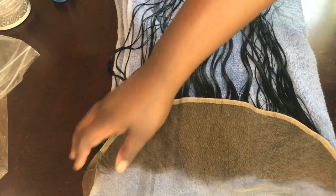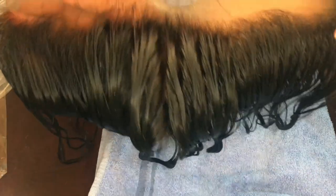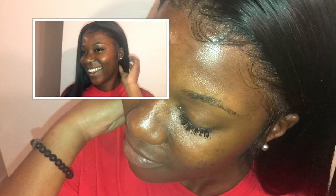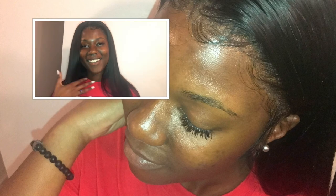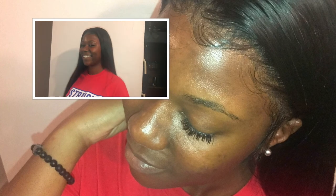You have made it to the end of this tutorial on how to bleach the knots of a lace frontal. If you'd like to see how I pluck the frontal, please stay tuned for the following video. Please like, comment, and subscribe, and if you have any ideas for things you'd like to see, list them in the comments below. Thank you so much for watching — ciao!